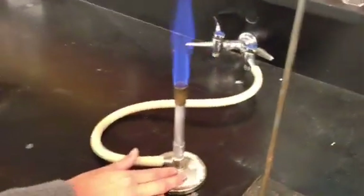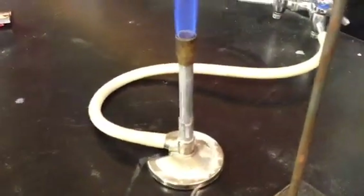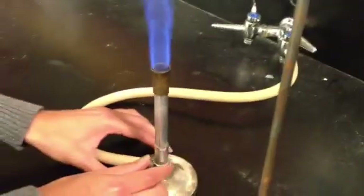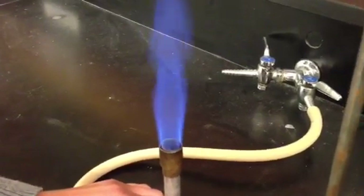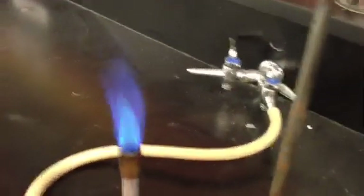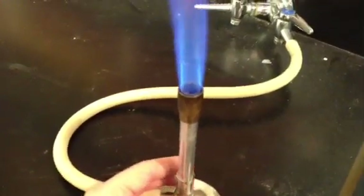Turn up the Bunsen burner a little bit more — a little bit higher gas. Now what we want is a nice light inner blue cone. On the bottom of the Bunsen burner is a little sheath on the outside of the barrel. Please adjust it slowly until we get a nice light inner blue cone. Go ahead and twist that slowly and you'll see the flame change. Keep twisting until you can start to see a light inner blue cone. That's a little too much, so adjust it just right — go ahead and crank up the heat a tad more and adjust the flame like this.